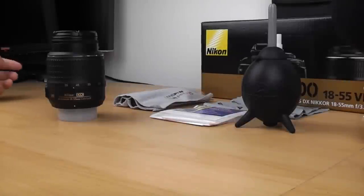Hi guys, welcome to PhotoX. In this video I'm going to talk to you quickly about lens cleaning. I've done a video before on cleaning your sensor, so I thought it would be a good idea to show you how to clean your lenses as well.